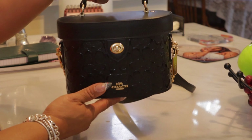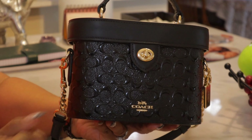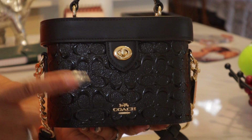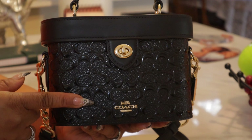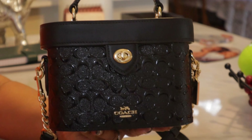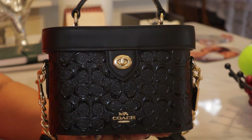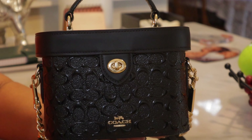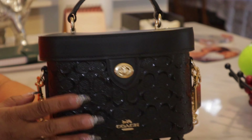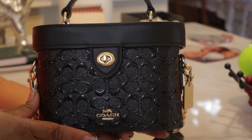Today the featured item is this baby right here. Isn't she so cute? This is the Coach K Crossbody. I have had it for a while. Whenever this print came out, that's when I purchased the bag. I've just never shared it on my channel. But I love this little black bag. I feel like every lady should have a little black bag. This baby is chic, classy, and sexy, and she just fits the criteria all the way across the board for me.